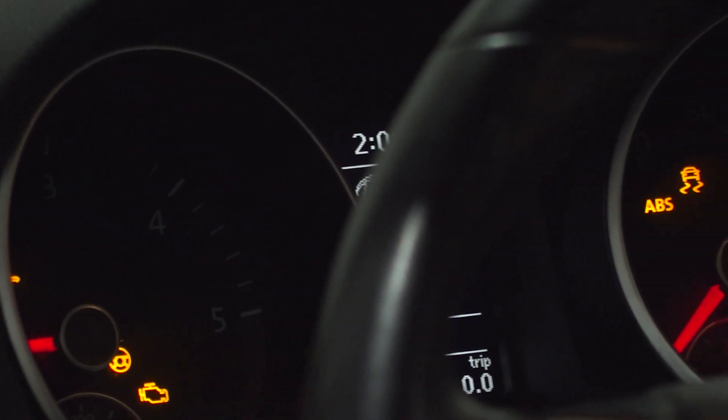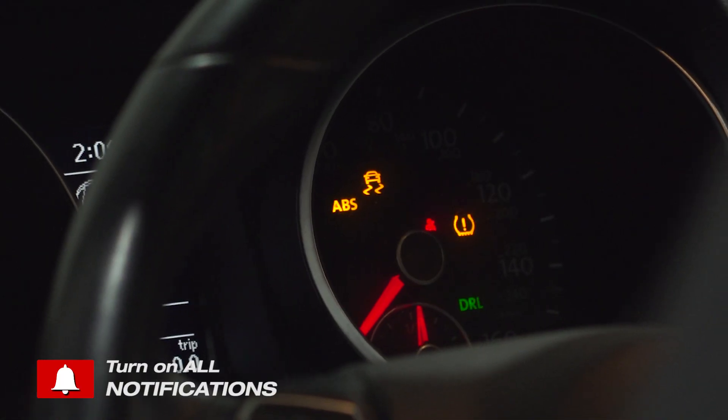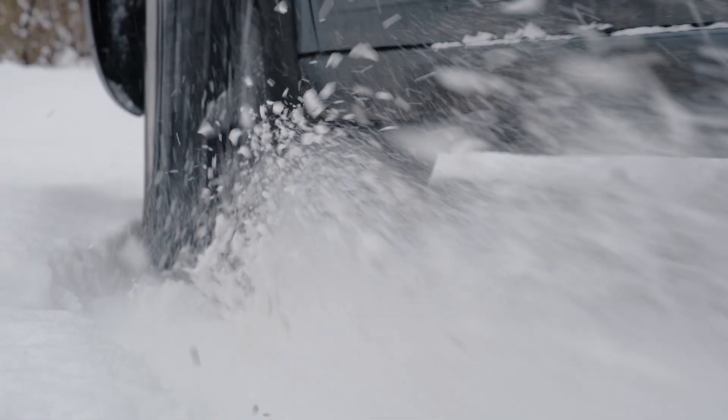When your ABS light is on, that's warning you there's something wrong with the ABS system. Your vehicle is going to drive just like it normally does until you get into a situation where you're going over dirt, rain, or maybe snow and ice, and you actually require ABS.